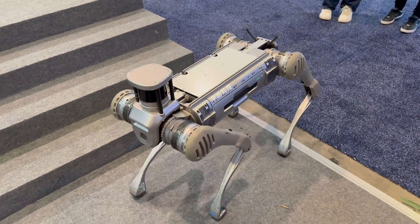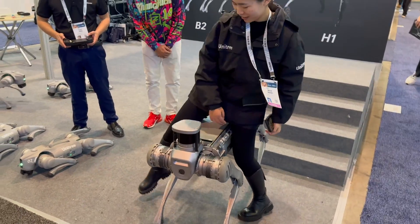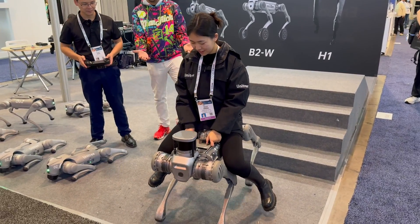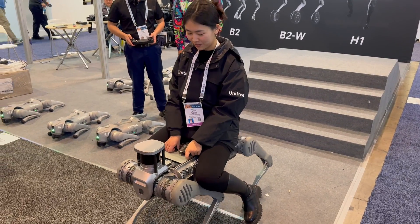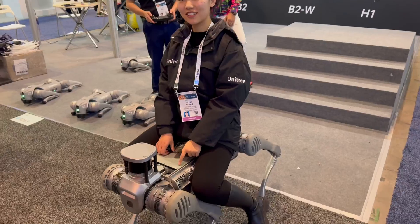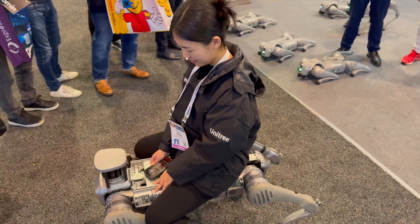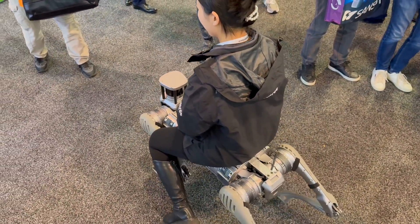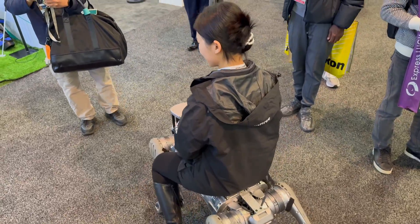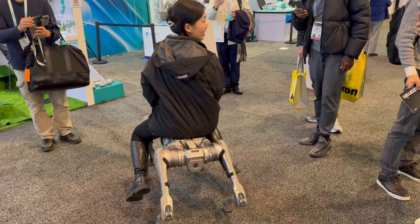You can also ride it — my colleague can show it. It can carry up to 100 pounds. That is so cool! Meaning she's not a hundred pounds. Wow. And that's how she gets home!